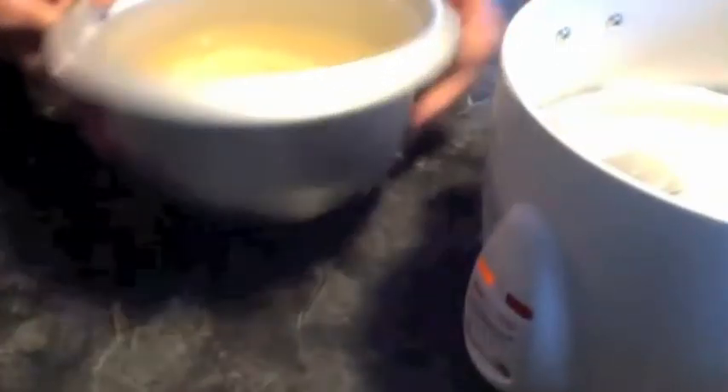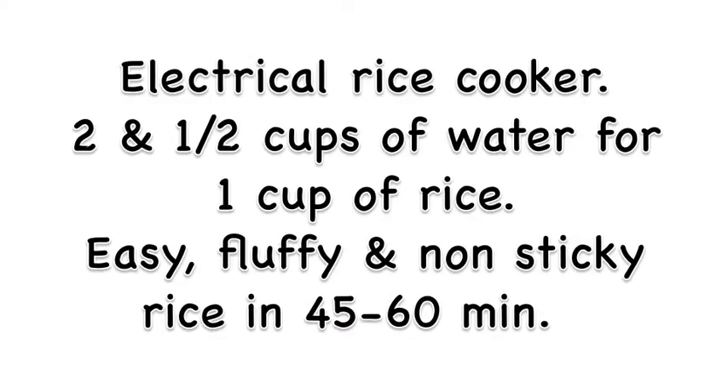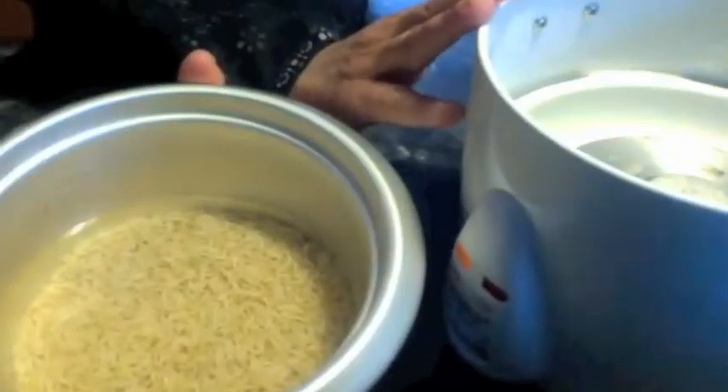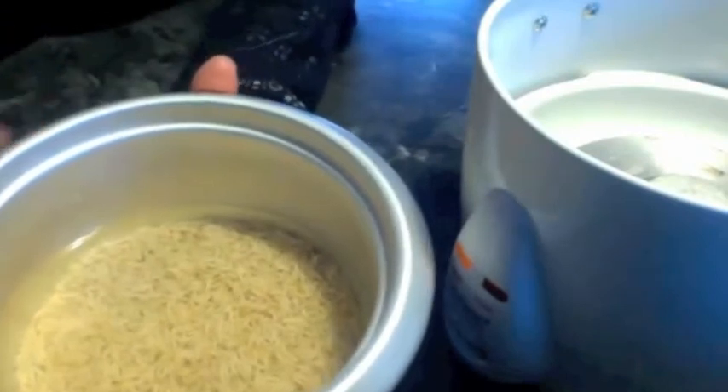First, the easiest method is the electric rice cooker method. I have taken one cup of rice. In this rice cooker method we need two and a half cups of water for one cup of rice.